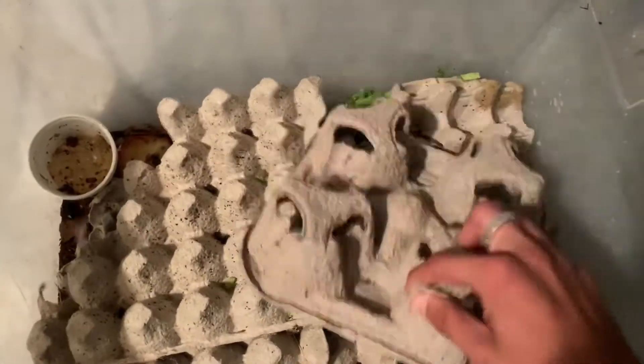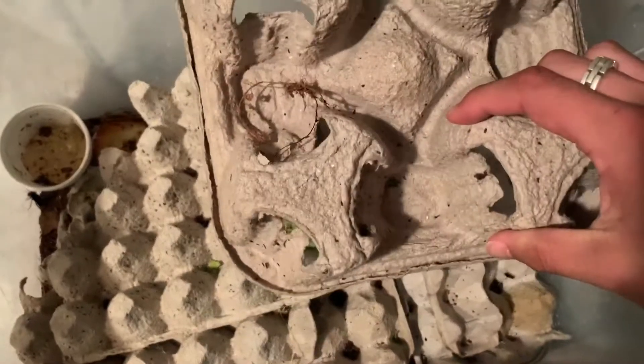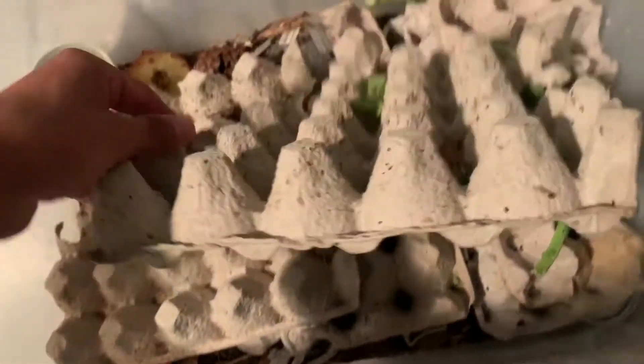First things first, you're gonna need a bunch of these egg cartons so the roaches can hide. Since I'm cleaning out my enclosure right now, I'm pretty much just getting all the roaches off — banging them off, all the babies and stuff. Once that's done I put them to the side. I suggest having a trash bag so you can throw away any organic matter you don't want to keep in there.